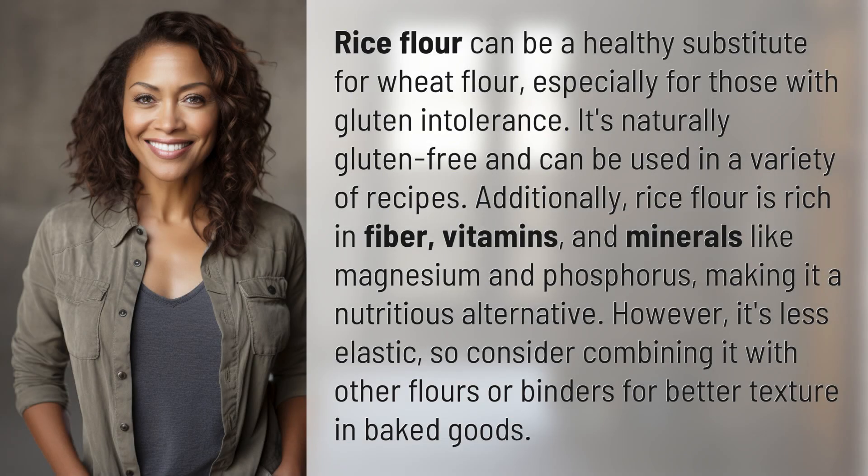Rice flour can be a healthy substitute for wheat flour, especially for those with gluten intolerance. It's naturally gluten-free and can be used in a variety of recipes. Additionally, rice flour is rich in fiber, vitamins, and minerals like magnesium and phosphorus, making it a nutritious alternative.